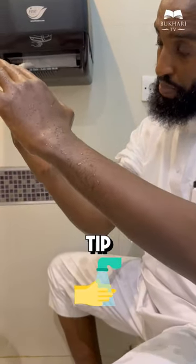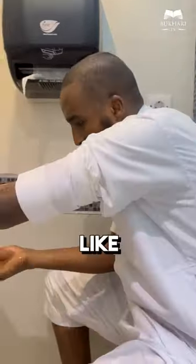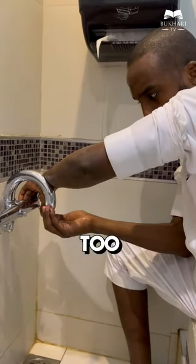When you wash your hands, from your elbows to the tip of your fingertip, all the way towards the elbow. The sunnah is to do something called tahnik — to go and do it like this. Take a little water again, don't waste too much water.